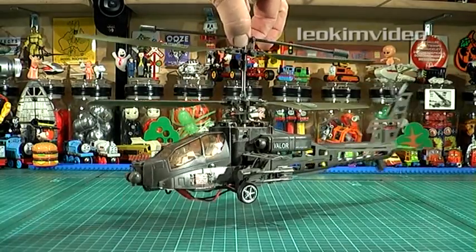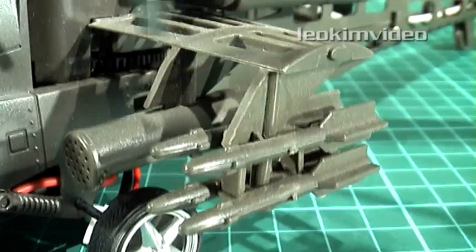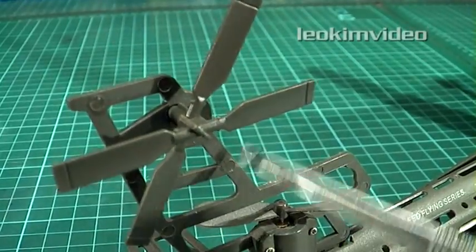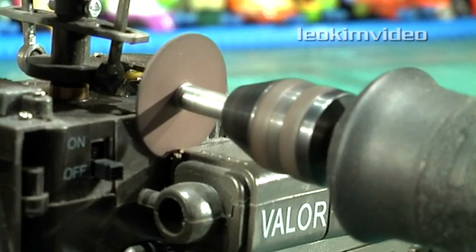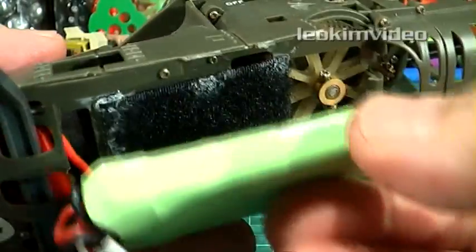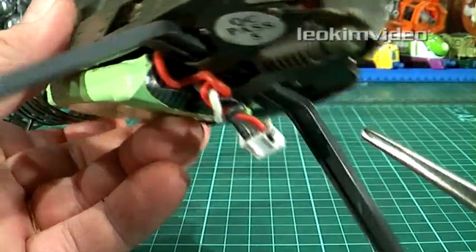Before we enter the chop shop, let's study where the center of gravity is — this is really important to remember. Looking over the Apache helicopter, I can see heaps of extraneous and fairly weighty items. Most of these are just dressing, and our goal is to remove 40 grams or 1.4 ounces of unnecessary weight. Most items I removed were screwed on; some I had to cut off with a high-speed cutoff saw — you really need eye protection with this sort of cutting. Weighing up the removed parts shows I've reached my goal.